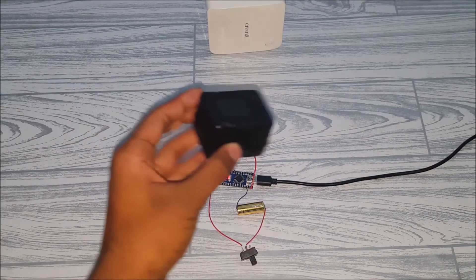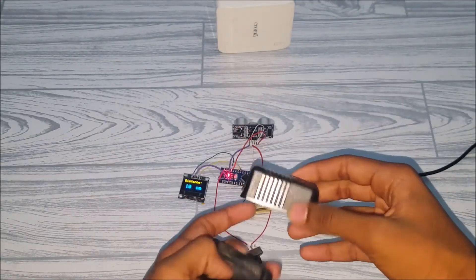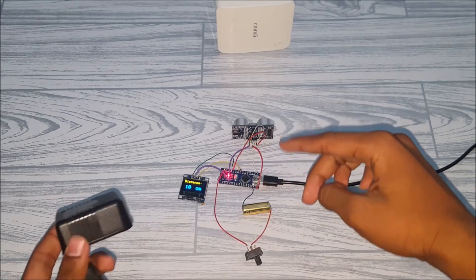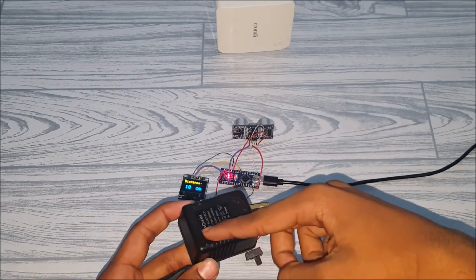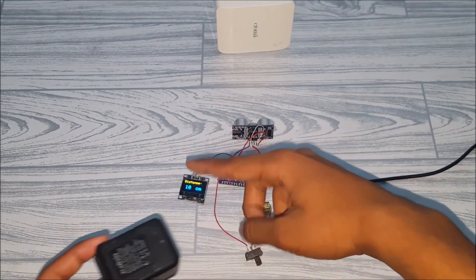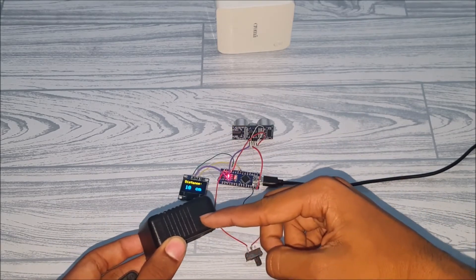Now to case this project, let's take our adapter box. We'll need to drill two holes for the ultrasonic sensor to fit in, a rectangular hole for the display to fit in, and also cut a hole for the switch.